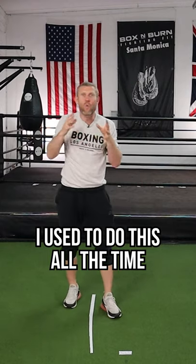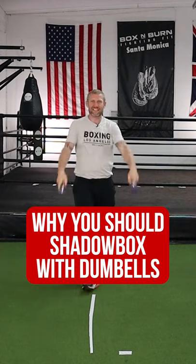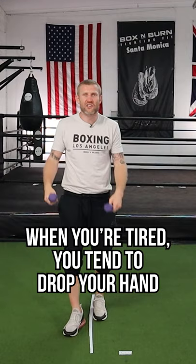A couple of things you can do when shadow boxing is grab a pair of dumbbells. I used to do this all the time in training, even when I didn't have bad hands. What this is going to do is develop your shoulder strength and shoulder stamina. If you've ever gotten tired in boxing, you'll notice one of the first things you start doing is dropping your hands.